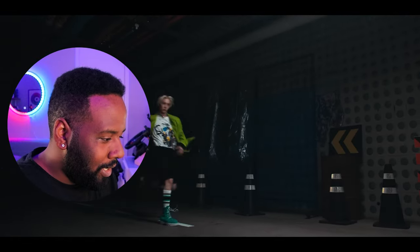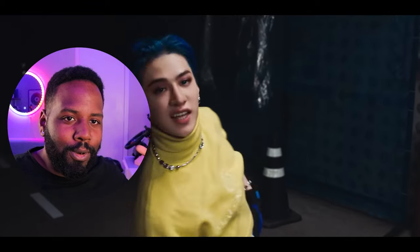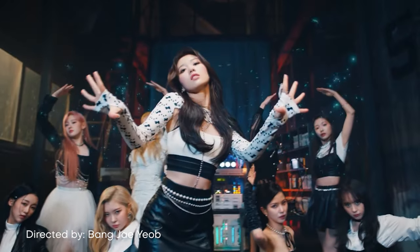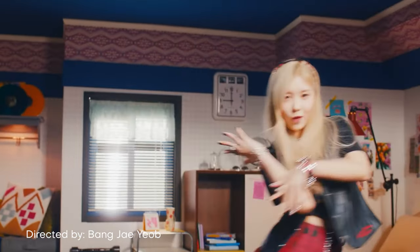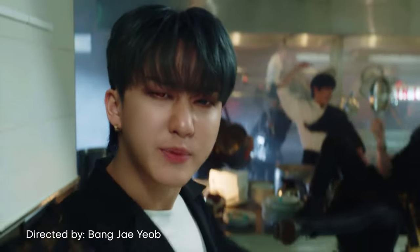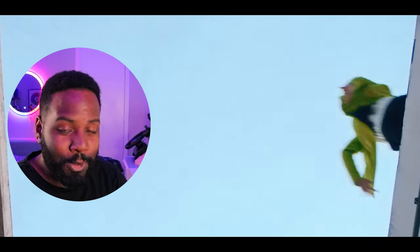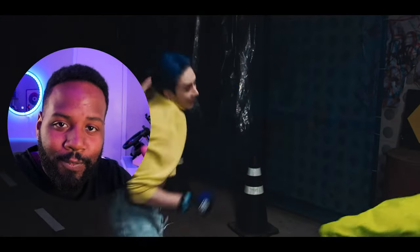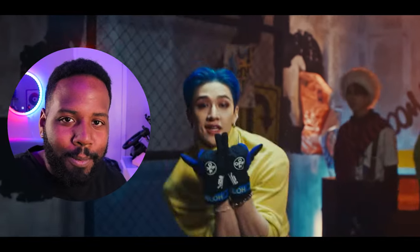Mad props Bong Jae-yop for just killing another music video. If you guys don't know who he is, he's one of the dopest music video directors coming out of South Korea right now. And this is probably the reason why I think most Korean music videos are just on a whole nother level from American music videos. And the next character reveal with the cake — where does it come up with these ideas?